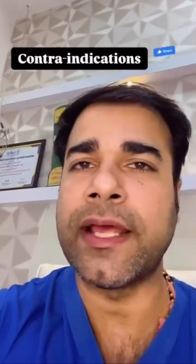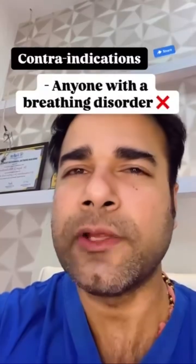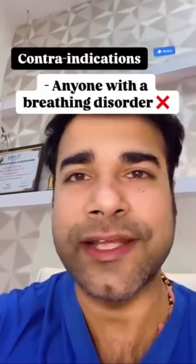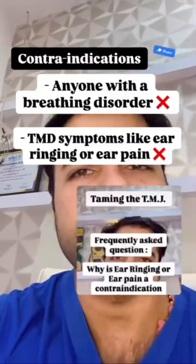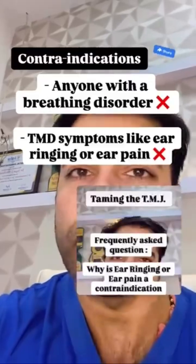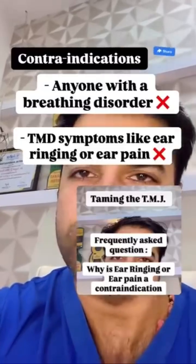Contraindications for this type of appliance include anyone with a breathing disorder — I typically want to move the mandible forward if there is a breathing issue. TMD symptoms like ear ringing or ear pain are also contraindications; typically I want to bring the mandible forward if I suspect the condyle is too posteriorly positioned.